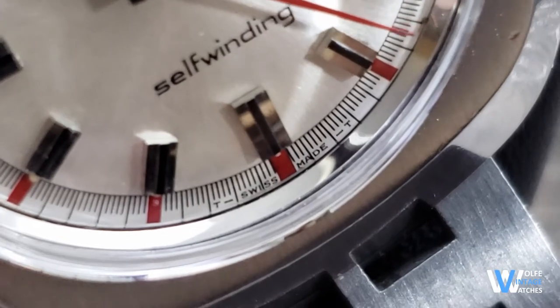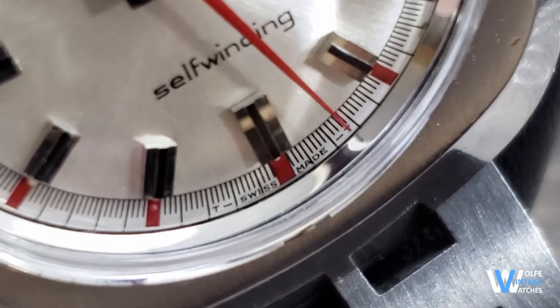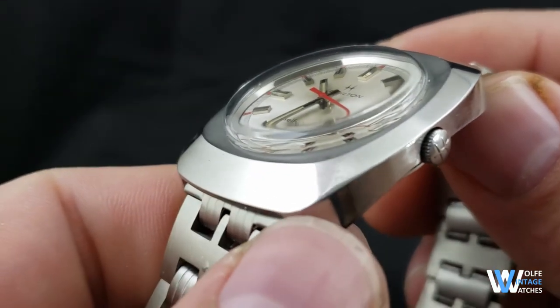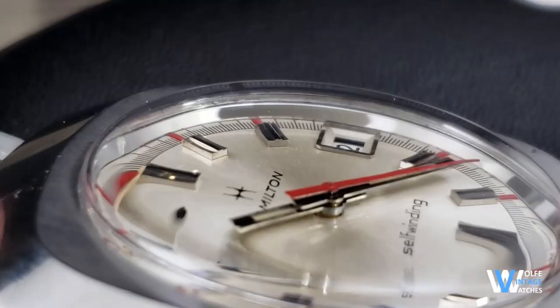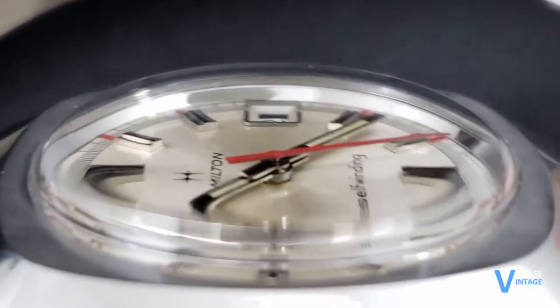The Swiss made branding is painted at the bottom of the dial along with the T indicating that the watch originally came with tritium lume. The dial is protected by a domed acrylic crystal. This is a new old stock crystal that I installed when I serviced and restored this watch, and you can see the excellent distortion and overall warmth it brings to the look of the watch.